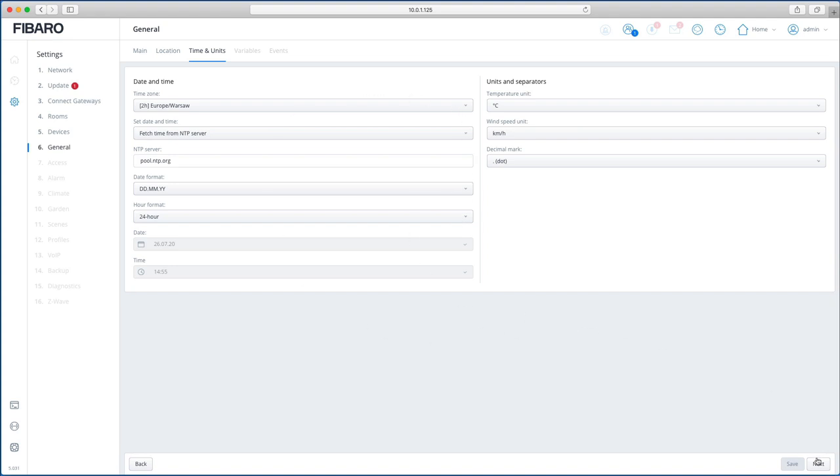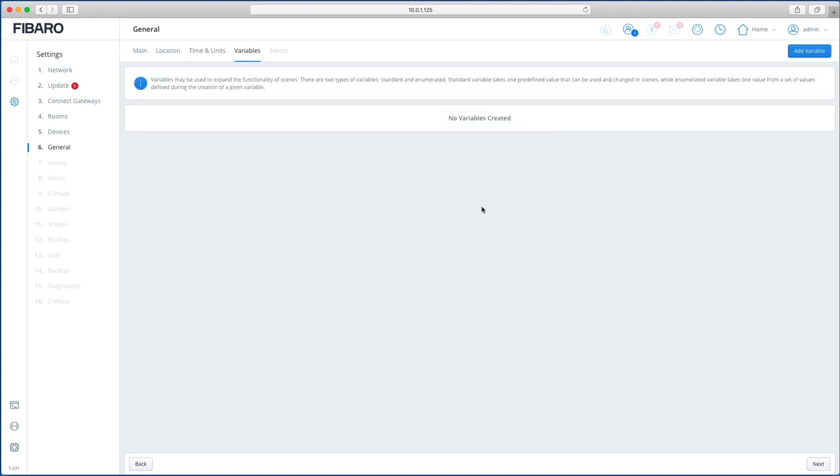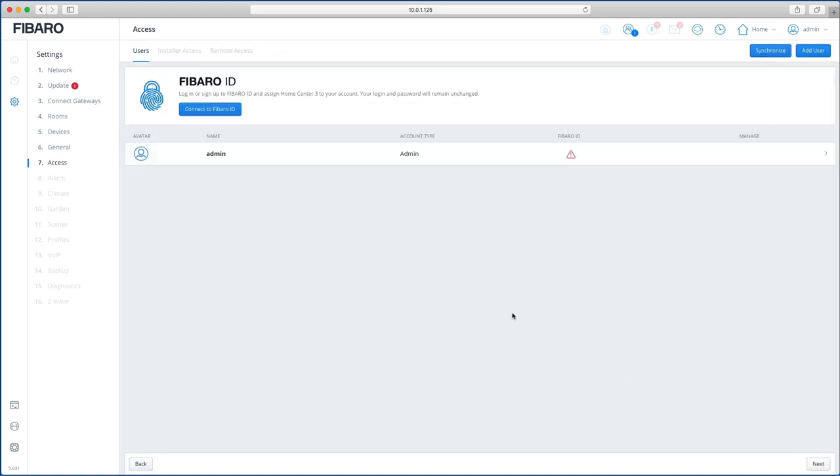Click Next — this is where you create variables, but there's no point creating them now, so we'll do that when needed. Event creation is something new, to be used by scenes, and we'll cover that in a future video.